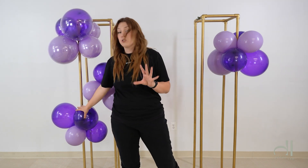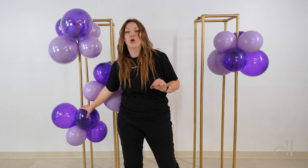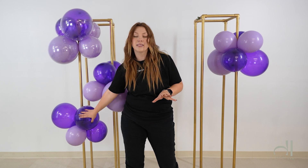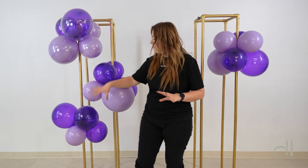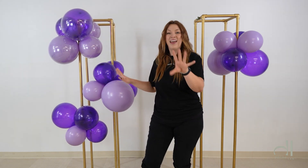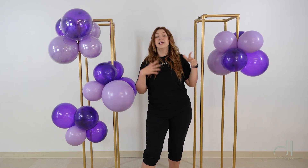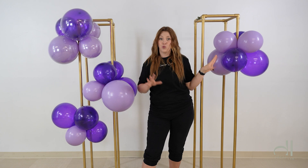This balloon cluster is just a regular plain balloon cluster, but what we're going to do is apply a shine product on it and see what it looks like compared to the oxidized one. And this one we will keep inside to show you that it stays the same at room temperature.